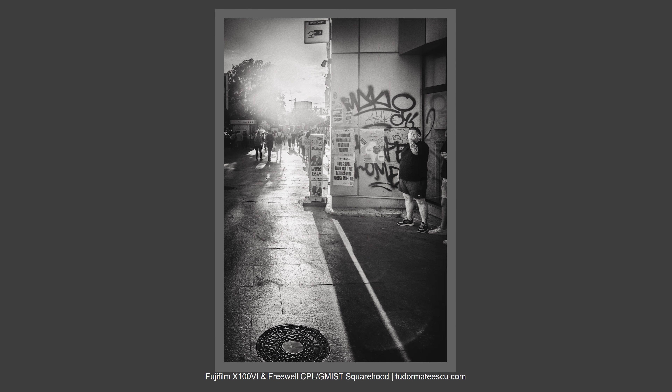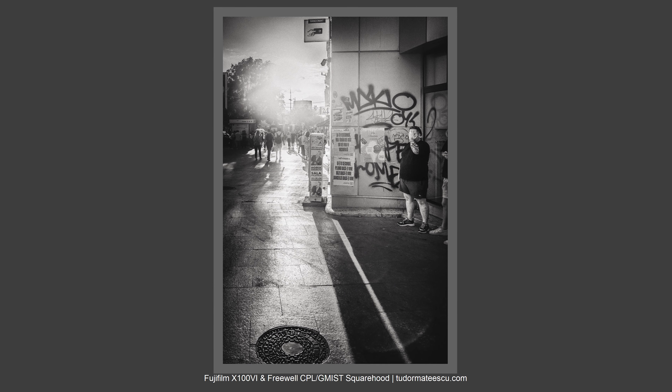The results I've got with this Freewell mist filter and CPL filter and the square hood are really, really great. In conclusion, I'm really liking this accessory for the Fujifilm X100VI.